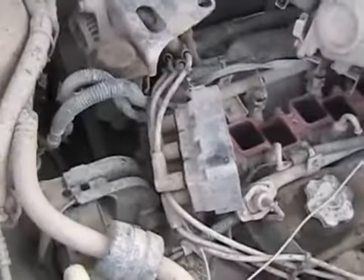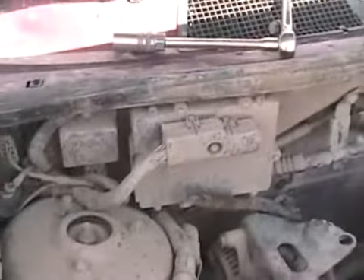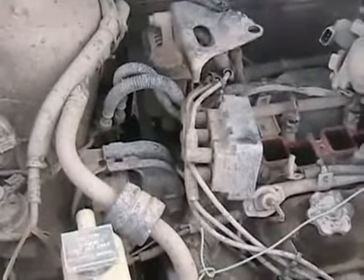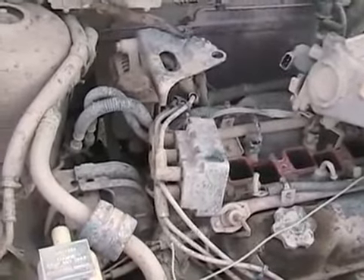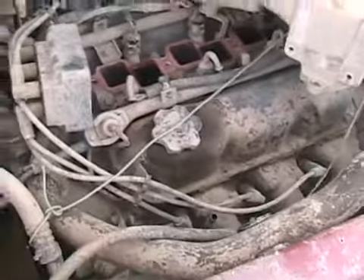Modern vehicles like this one don't have a distributor — they have what's called a coil pack. There's an engine computer, and somewhere on the engine on the crankshaft or the camshaft there's a crank position sensor. Every time it senses the top dead center of a piston — or at least where one should be on the rotating crankshaft — it sends the appropriate signal to fire the right spark plug, wherever that may be at that moment.